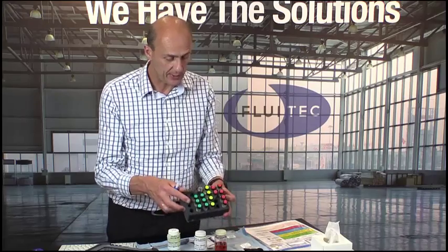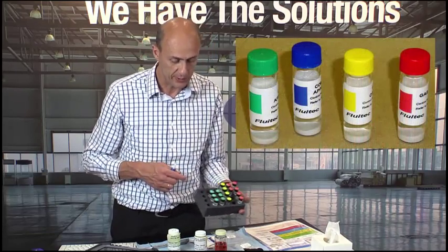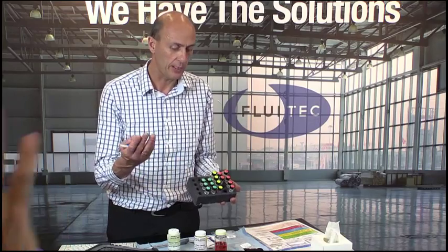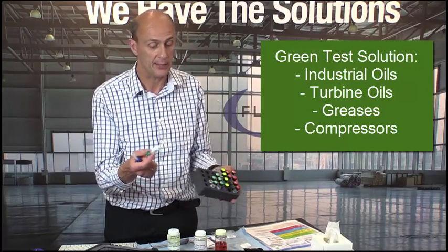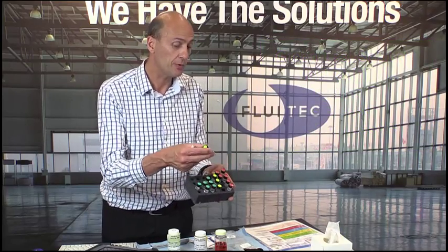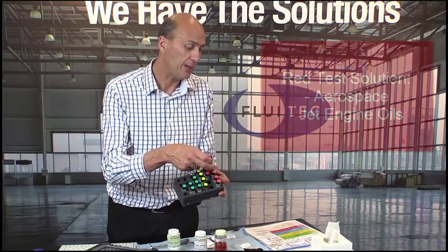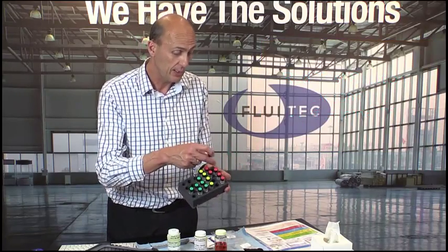You could wonder why we have these different colors — green, yellow, red, and the missing blue test solution — because every lubricant has different types of antioxidants. To keep it simple: for industrial lubricants we use the green test solution, so for turbine oils, gas turbine, steam turbine oils, greases, and compressors, you will use the green test solution. If you want to measure transformer oils or just phenols in hydraulic oils, you use the yellow test solution. People in aerospace, aircraft, jet engine oils, and helicopters will use the red test solution.